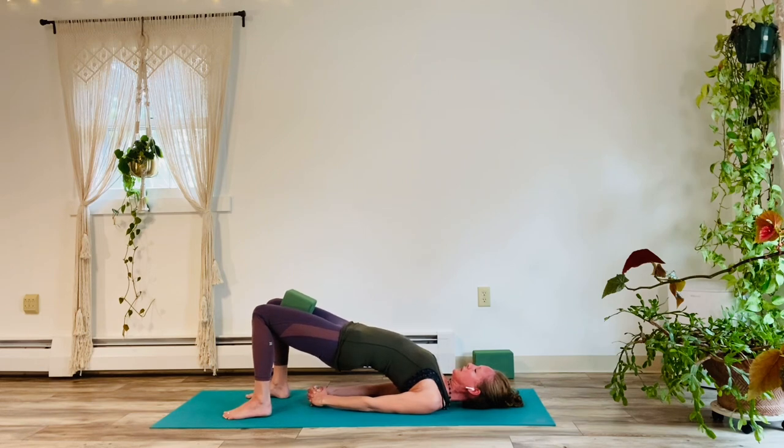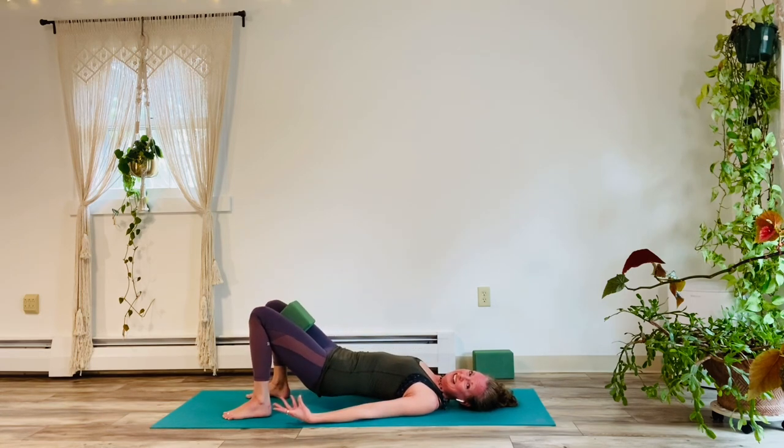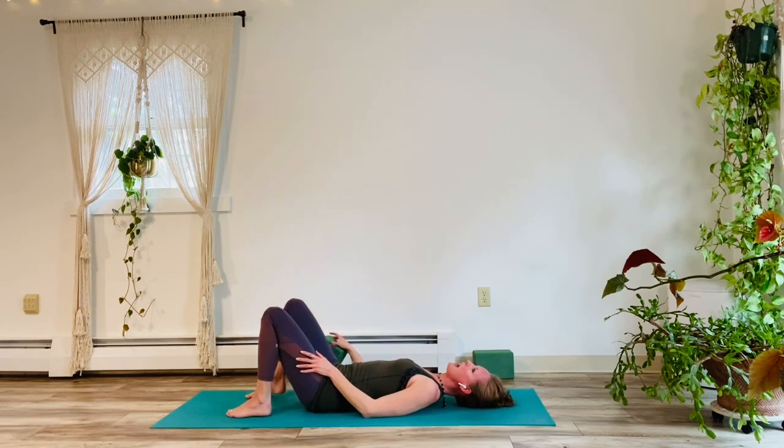And hold it for five. Four. Really squeeze that block. Three. Squeeze the shoulder blades together. Two. Big inhale on one. And exhale. Let's release. Come on down. Release the block.